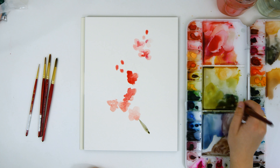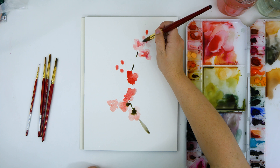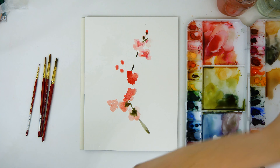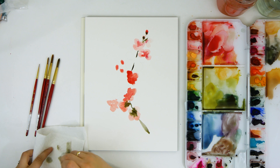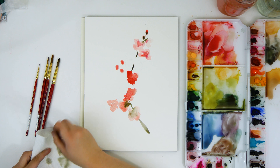Now I'm going to connect everything by painting the branch. I got a little too much green right here in these flowers so I'm just drying out my brush to pick up the excess paint.